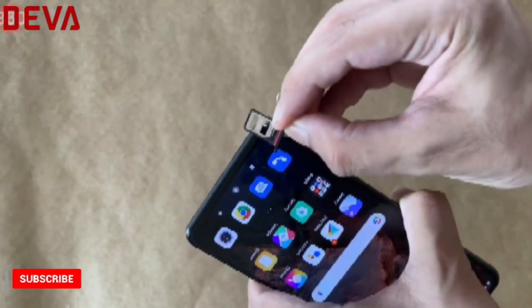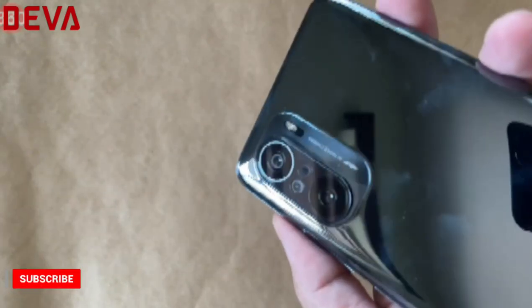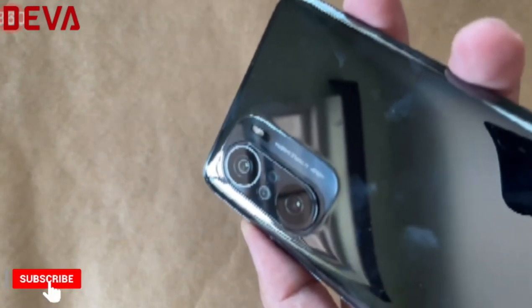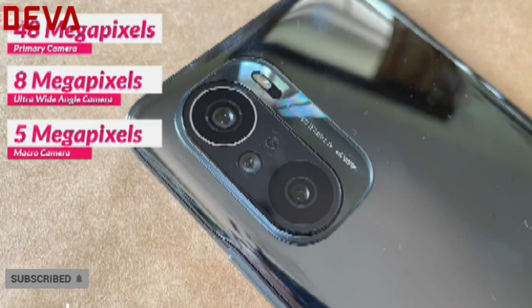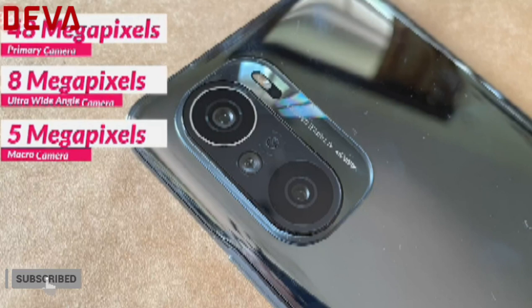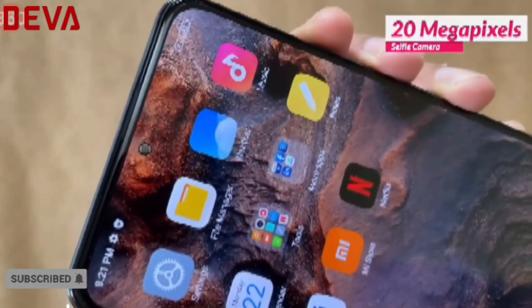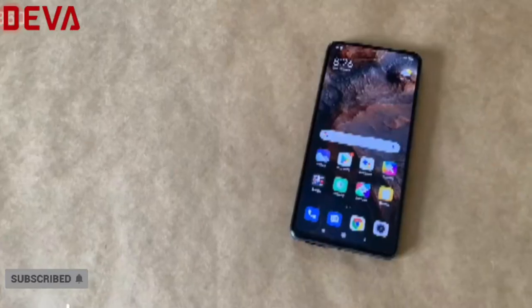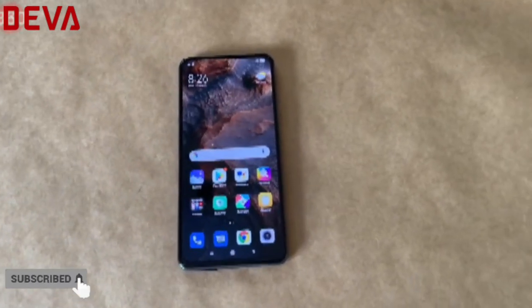The cameras are one of the main features Xiaomi is promoting with this series. On the rear we have a 48-megapixel f/1.79 primary camera, an 8-megapixel ultra-wide camera, and a 5-megapixel macro camera. On the front, the relatively small cutout houses a 20-megapixel front camera. The Mi 11X weighs 196 grams and is 7.8 millimeters thick.